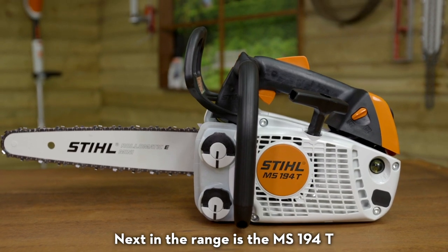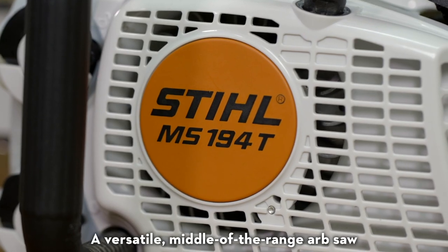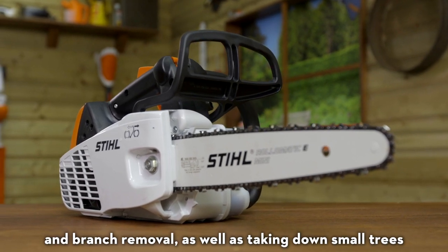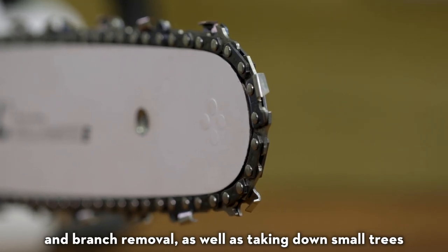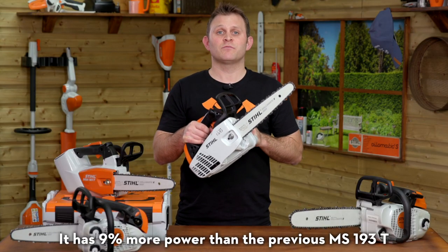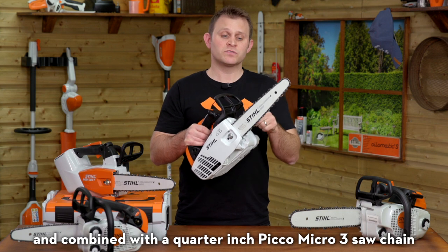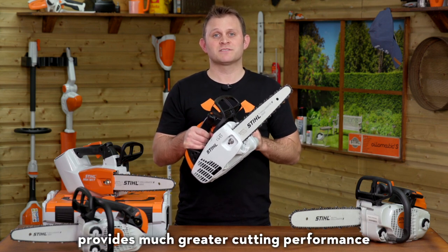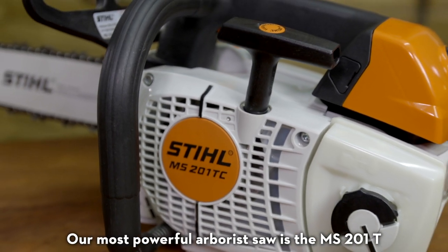Next in the range is the MS194T, a versatile middle-of-the-range arb saw that's perfect for crown maintenance, deadwood and branch removal, as well as taking down small trees. It has 9% more power than the previous MS193T and, combined with a quarter-inch Pico Micro 3 saw chain, provides much greater cutting performance.